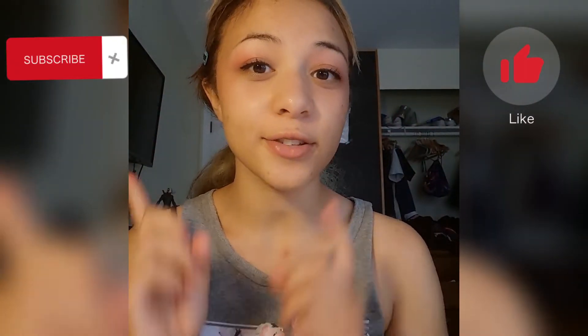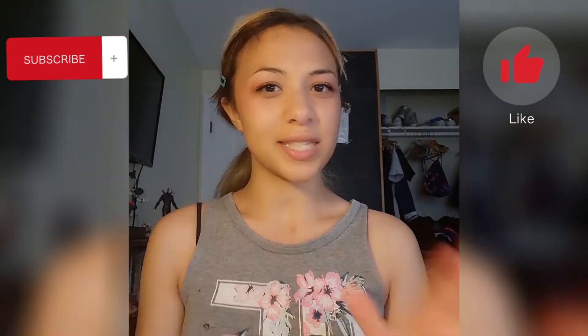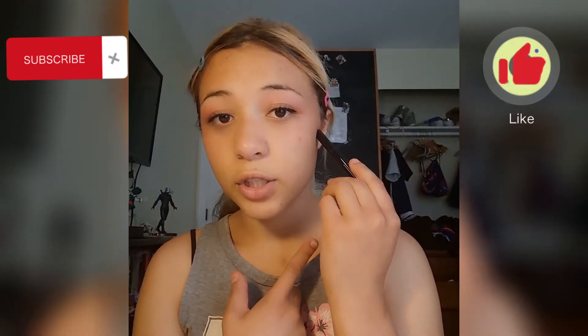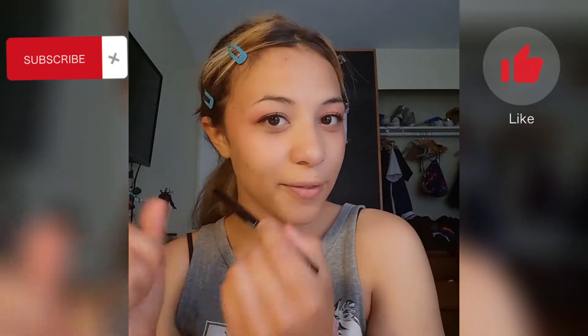This is a very long overdue video. I'm going to be showing you guys mistakes you are making when applying your eyeliner. On this eye I'm going to show you what is typically done wrong, and on this side I'm going to do it correctly.